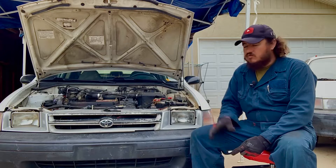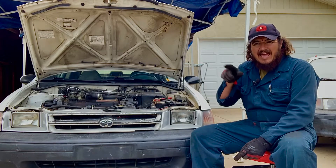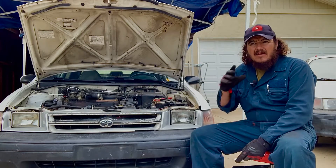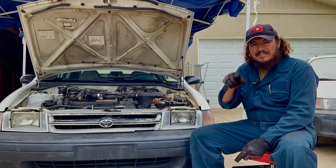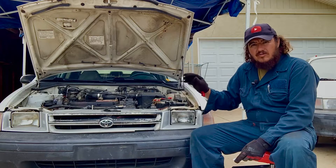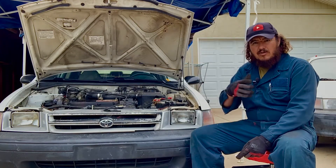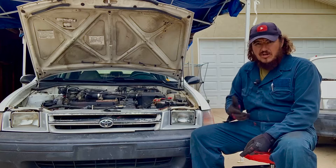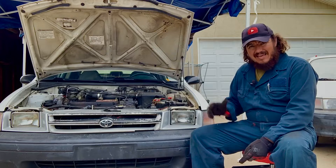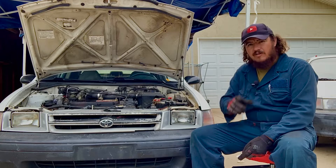Sometimes cars won't start because the rotor and the cap build a little coating due to humidity getting in. When the gasket wears out or there's no gasket, even if you tighten the cap down, humidity gets in — especially near the beach or in foggy cities — and it causes the car not to start. We're going to show you what we mean and how to fix it.